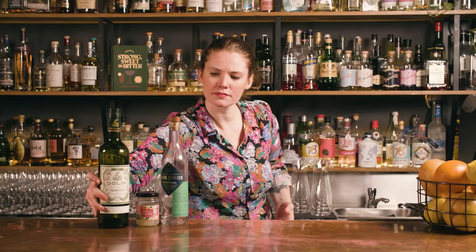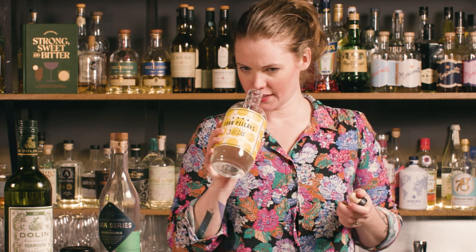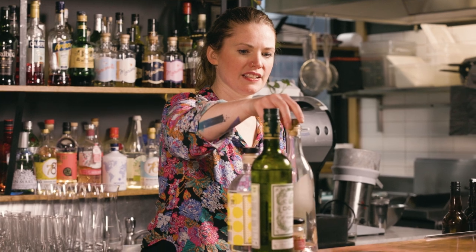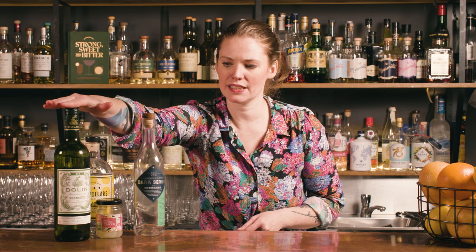I think I'm going to keep this pretty simple — try not to embarrass myself. We're going to do just a bit of a riff on a Gibson, which is obviously the classic pickled onion cocktail — essentially a martini garnished with pickled onions. I think I'll use a little bit of vermouth, but almost use the aquavit as the vermouth part of it. Maybe just five mils of this to tie it together and soften it out, because both of these are obviously full-strength spirits.